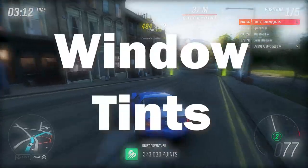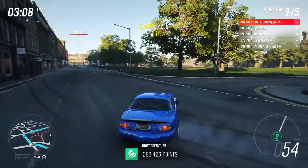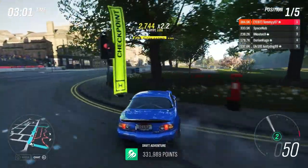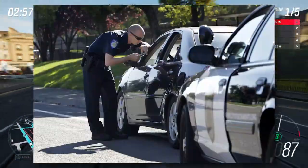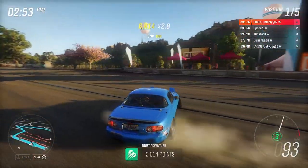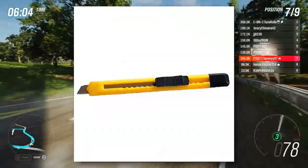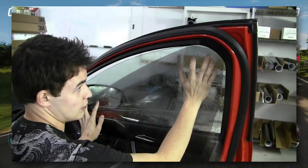Coming in at number two we've got window tints, which you can do yourself for cheap, and it doesn't have to be just your windows — you can do your headlights, tail lights, fog lights, anything. Just make sure you check what's legal as you don't want to be driving around with illegal mods. As we all know, police love pulling over people with dark window tints. This can be done for as cheap as £5 depending on how many things you want to tint. All you need is a roll of tint, a squeegee, and a knife. There are plenty of YouTube tutorials showing you how to do it yourself.